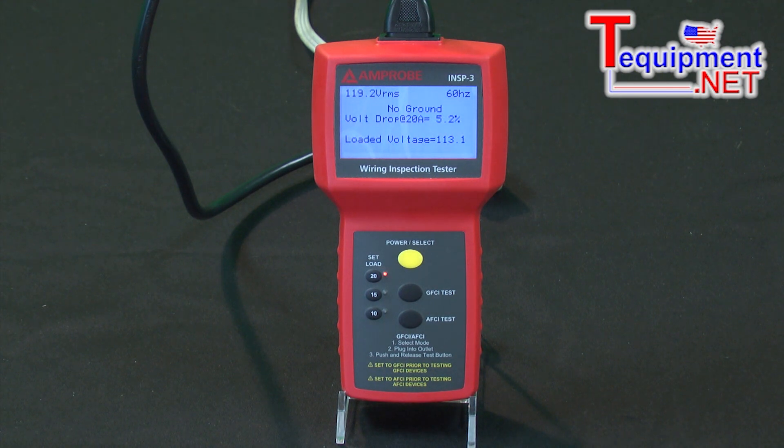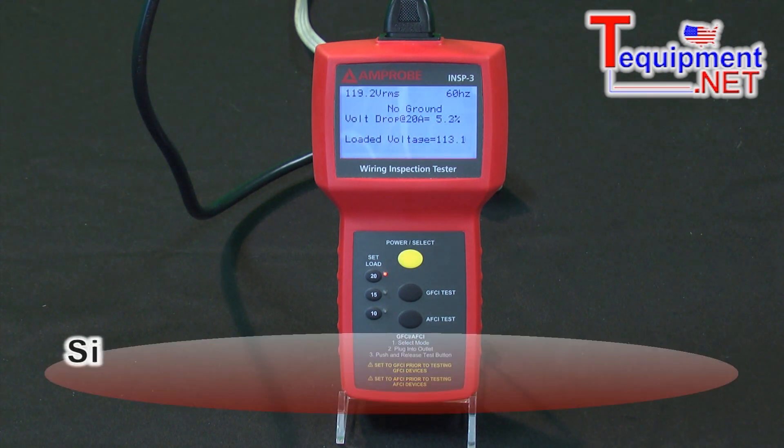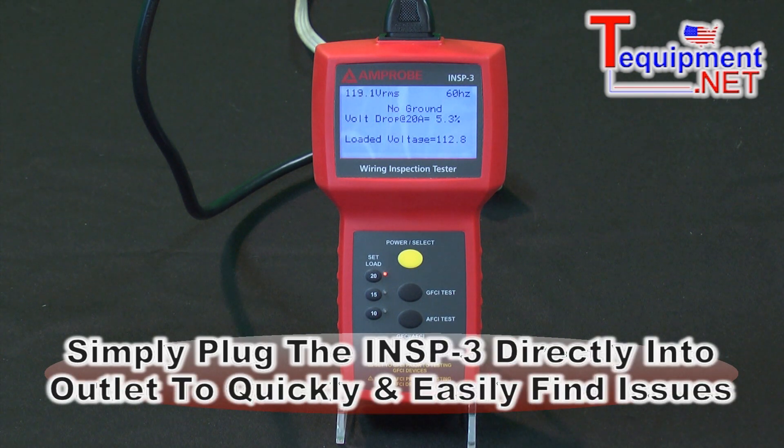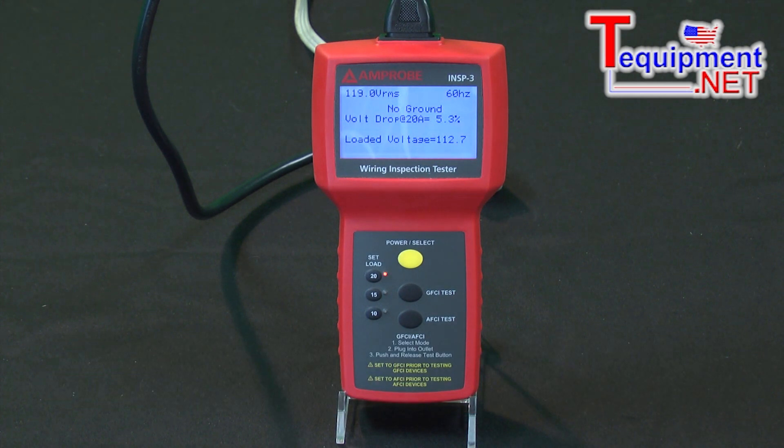By simply plugging in this tester, we can test the circuit right at the outlet, all the way back to the circuit breaker, and see if the ground is proper, what the resistance of the ground is. If the wire is sufficient, there might be some splices in between that are causing voltage drops. So we can quickly test that just by plugging it right into the outlet.